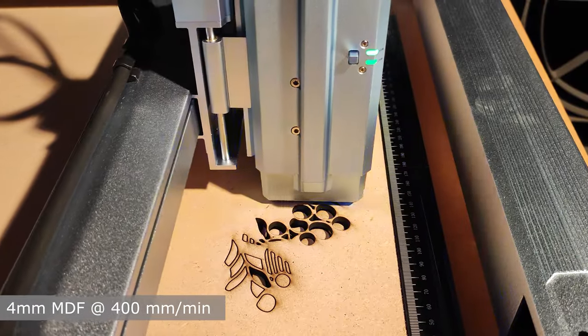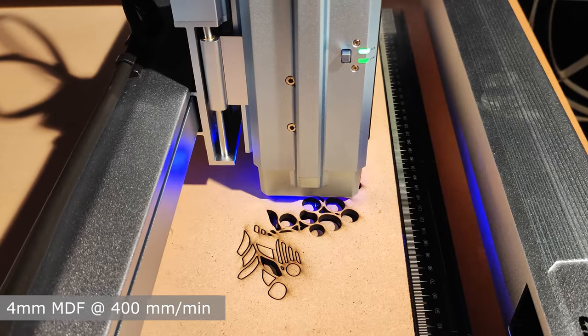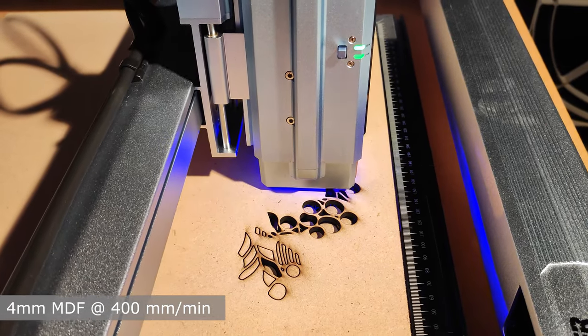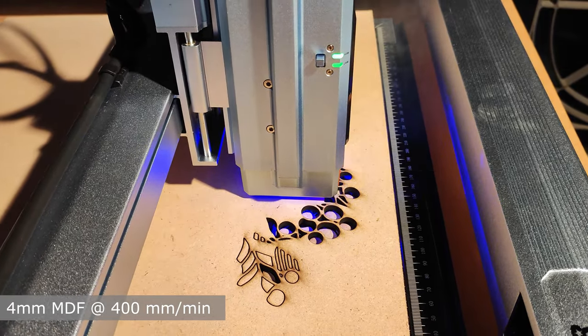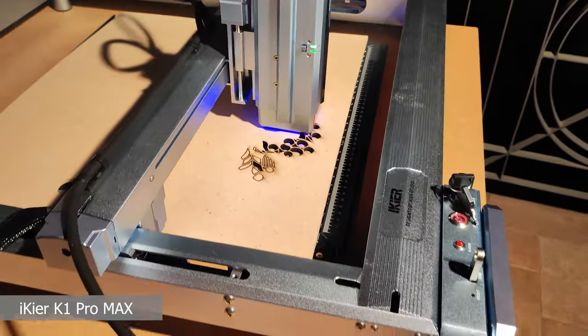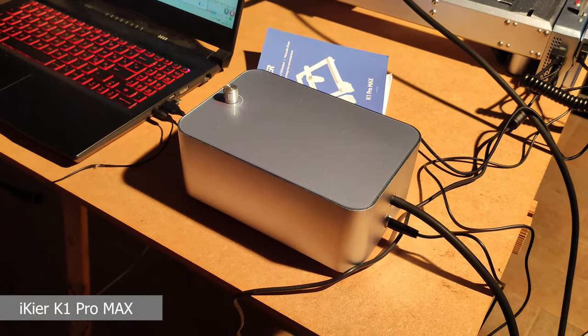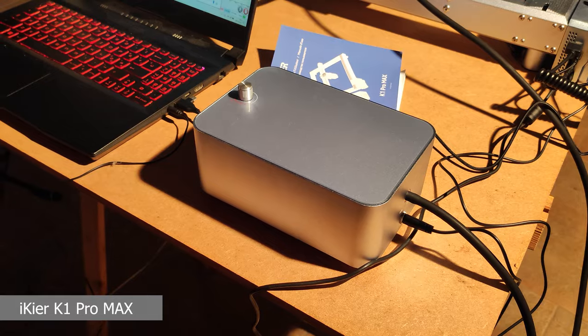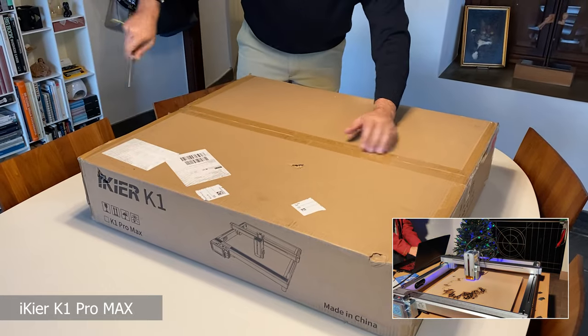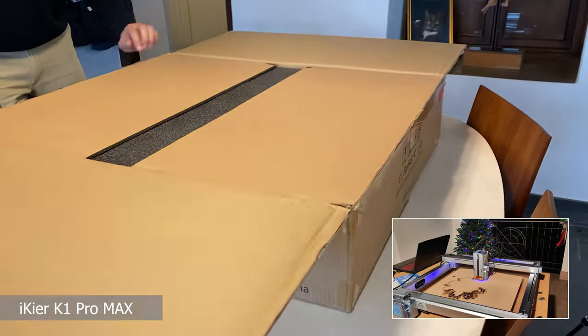Thanks to the incredible power of this machine, we are able to cut 5mm medium density fiberboard wood in only one pass, which is an excellent result given the hardness of this material. The machine is equipped with a very powerful air assist compressor connected to the laser controller, so it can be turned on and off only when necessary.